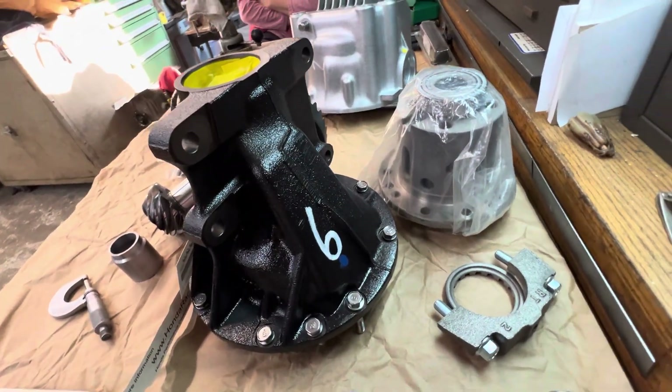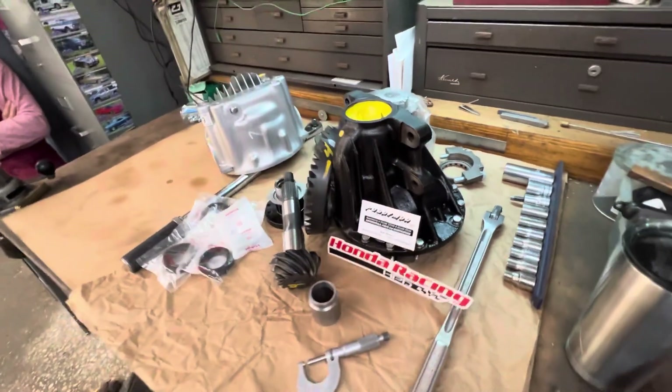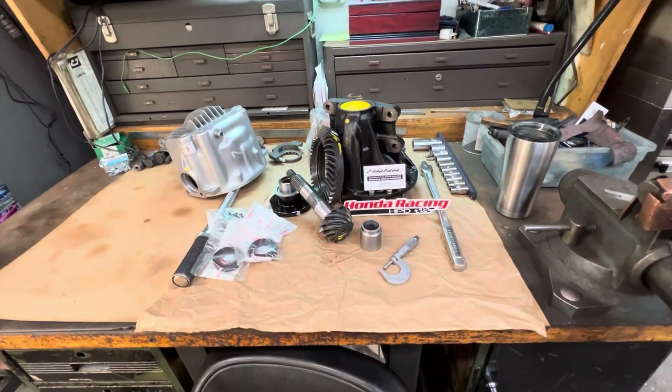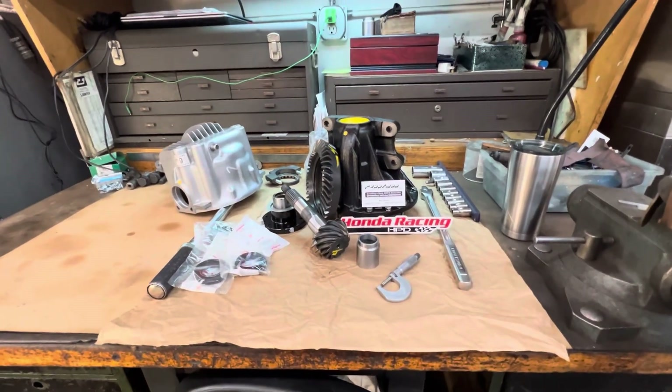All right, here we go. All restored, ready for the assembly. This one is going down to Largo to see John at LHT.